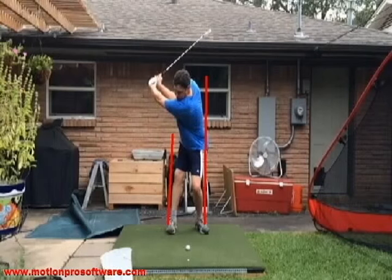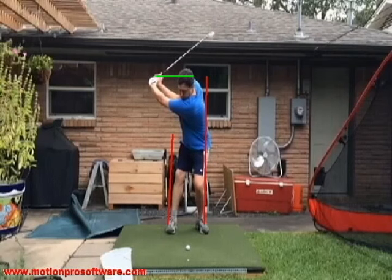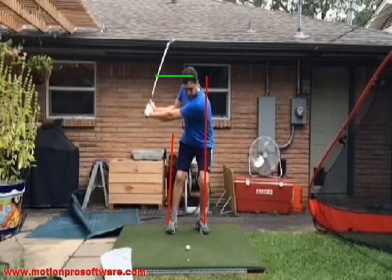That's a pretty good job. At the top, the hands have gotten up. If we take a line right off the middle of the left hand, we see our hands are right up here at the middle of our head — maybe even higher — and that's much better. The hands are still inside plenty, so you're going to be able to swing down from the inside. Something that's up can come down easier than something that's already down. That bit where we were coming over the top was really because you were trying to create leverage from a very short arm swing position.